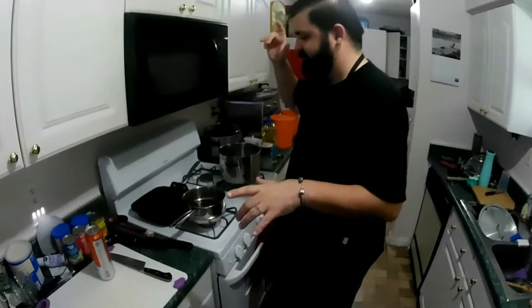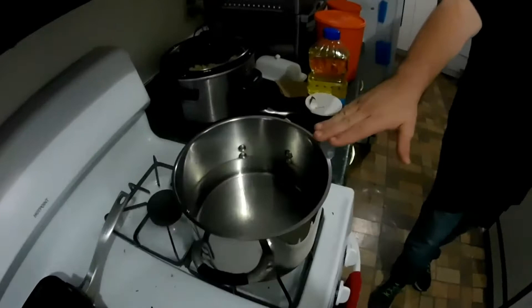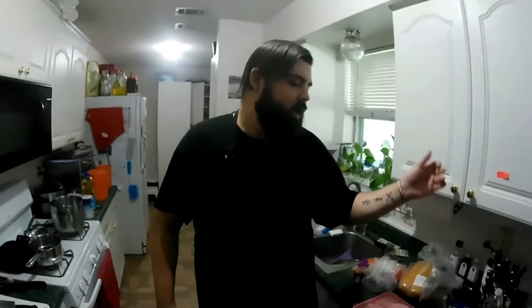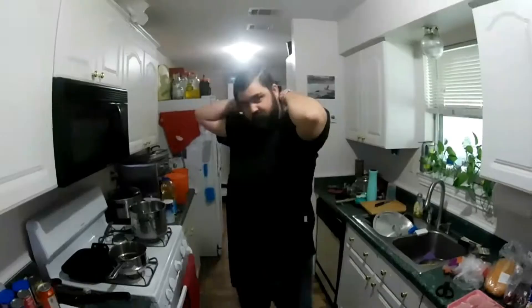We have our gravy in the pot and a pot here of water because all of this is going to be served with noodles — just some simple bowtie noodles, nothing fancy. A little bit later on I will actually do a video showing you how to make your own fresh pasta at home and go step by step through all the little eccentricities that go into it.